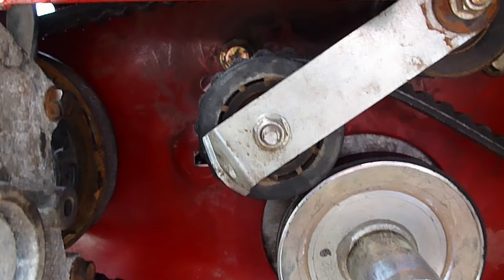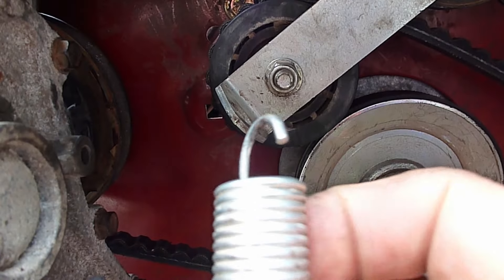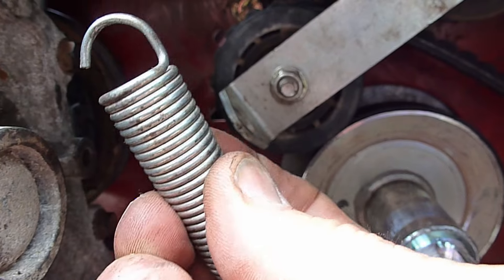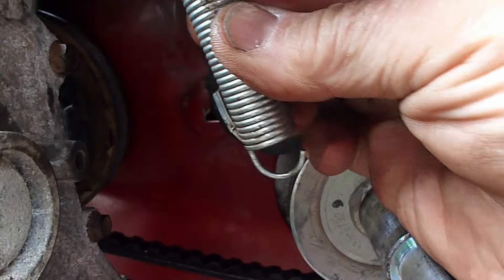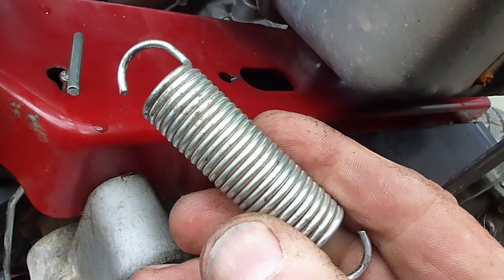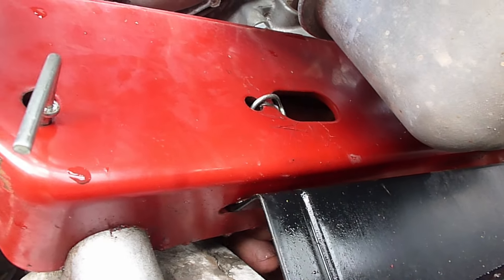The final piece of the installation is to install the spring that tensions the belt. The belt is already going to be pretty snug, so place it on with the hook in a position that allows the rearmost hook to be able to reach over and grab that red section of sheet metal on the back of the tractor. Easiest way to install the tensioner spring is to start at the rear of the machine — reach up in and you can hook it.